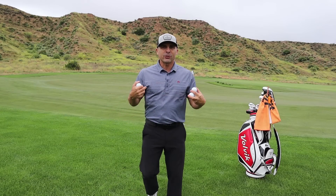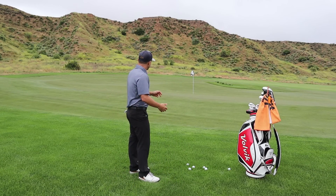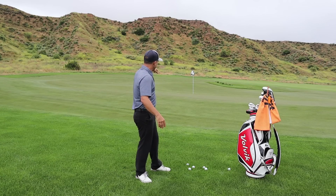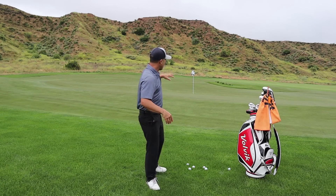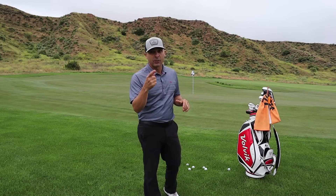What's up GolfersRx, Mr. Short Game here. I'm going to help you with this horrid shot — short flag, downhill, running away from you in the rough. What do we do? Let's get to it right now.